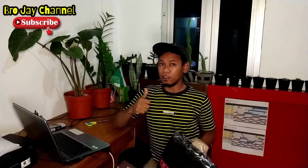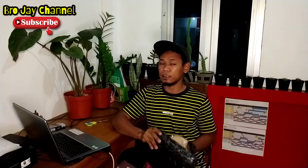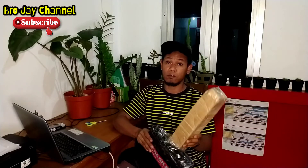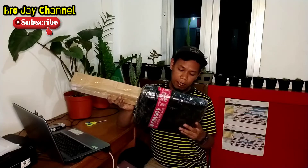Dan sebelum kita melanjutkan videonya, jangan lupa di like, di komen, dan di subscribe ya teman-teman. Channel YouTube-nya Projay agar channelnya semakin berkembang dan terus memberikan inspirasi-inspirasi dan informasi bagi kita semuanya.